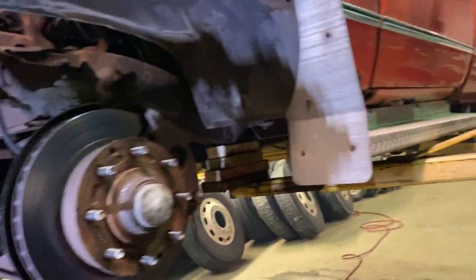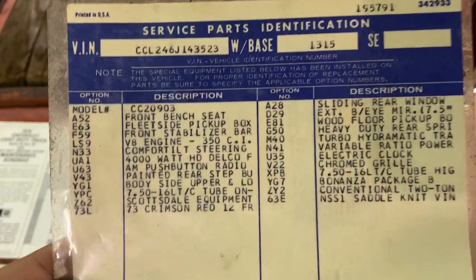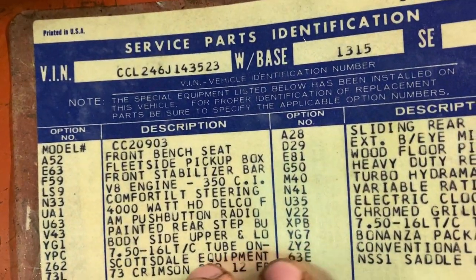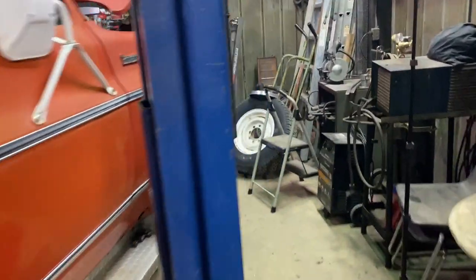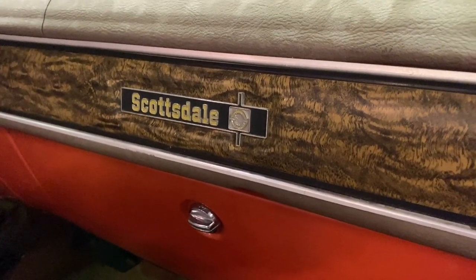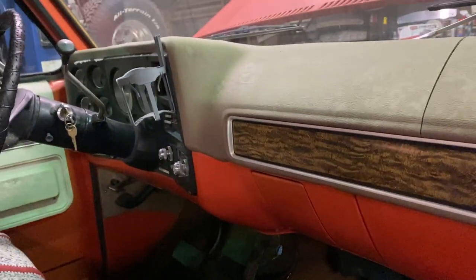Everything's greased up on the front end — U-joints are greased. Now it's time to bring her down and do some interior work. Here's some really cool information I found in the interior. Here are the specs of the truck — you can pause it to read. There's one thing in particular I want to show you: the Scottsdale Equipment Bonanza Package. That's a Scottsdale emblem on a wood grain dash — wood grain interior.